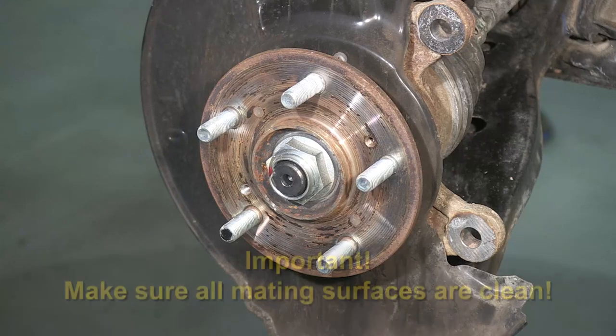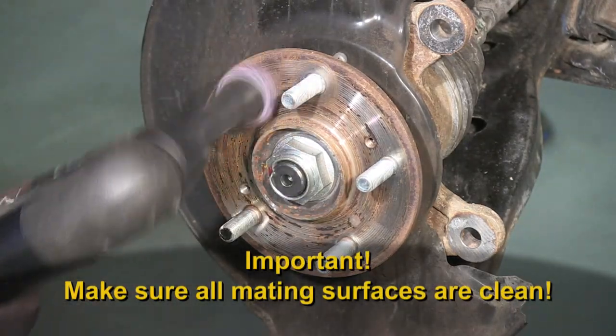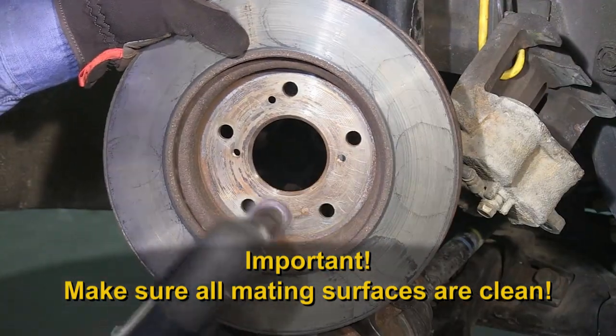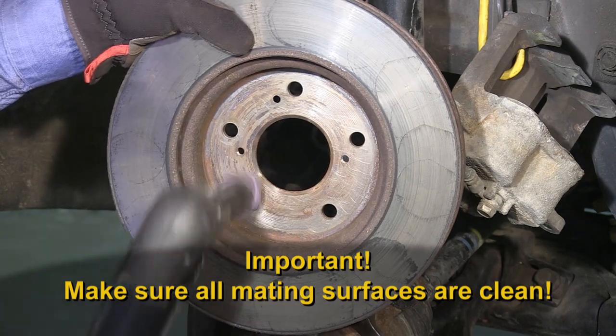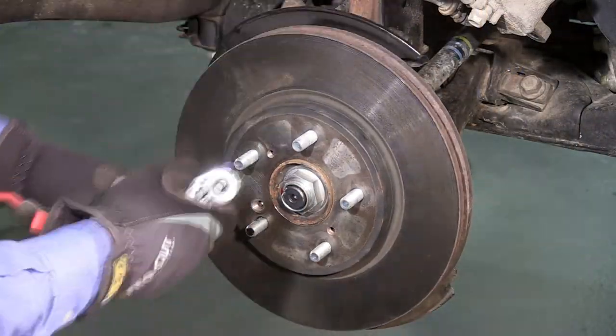When setting up the ProCut lathe, it's important to make sure that all mating surfaces of the hub, rotor, and ProCut adapter are very clean. Remember, you're trying to achieve a lateral runout of less than half the thickness of a dollar bill. A small flake of rust or dirt could change the outcome of that work.